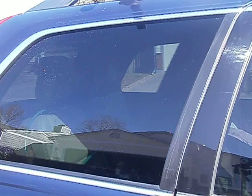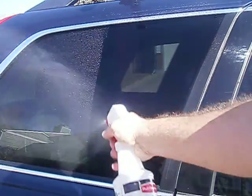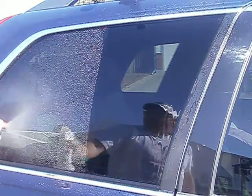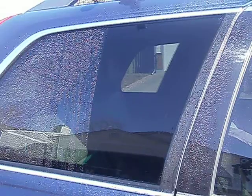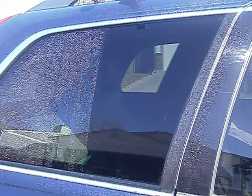We're going to demonstrate something for you today. We're just going to put regular water on top of this, and you should be able to tell which side we put the Nanopower on because it's going to sheet. Now, it's a little bit windy today, so this process will work a little bit faster.